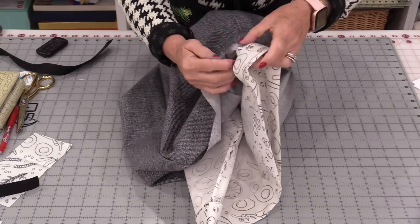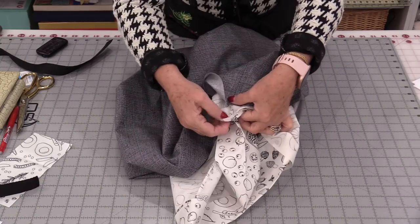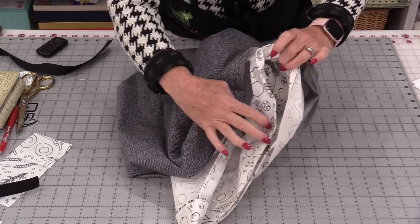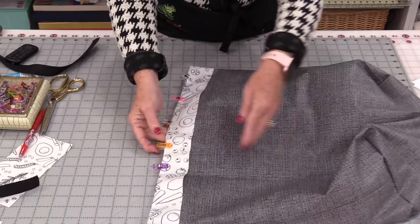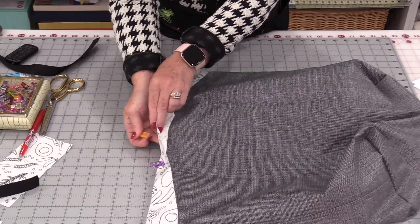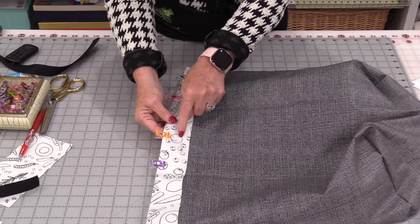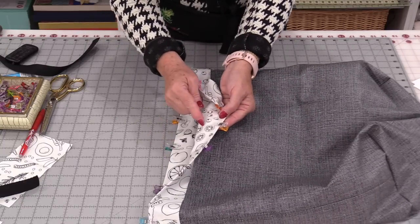We have the two wrong sides touching. Match up those side seams and that fabric is going to come right to the top. So that fold is going over the top, and those two bag bottoms match. When we come up, that fabric goes all the way up to the top of the fold. So we have three layers of fabric: we have the front, the lining, and that front.